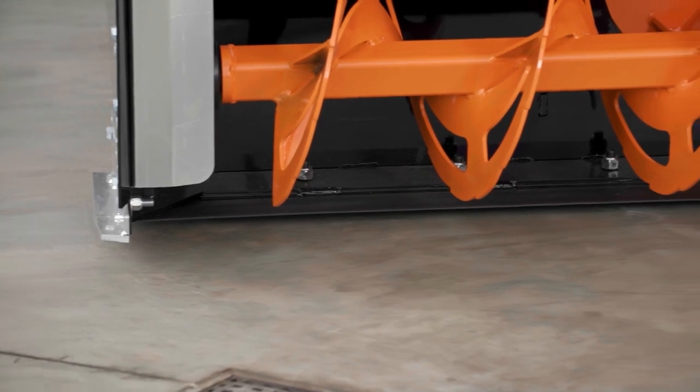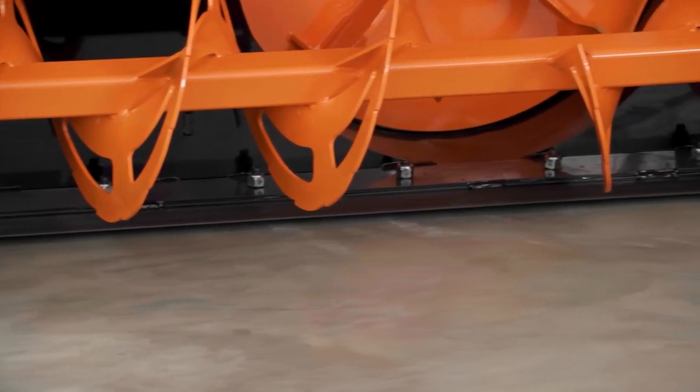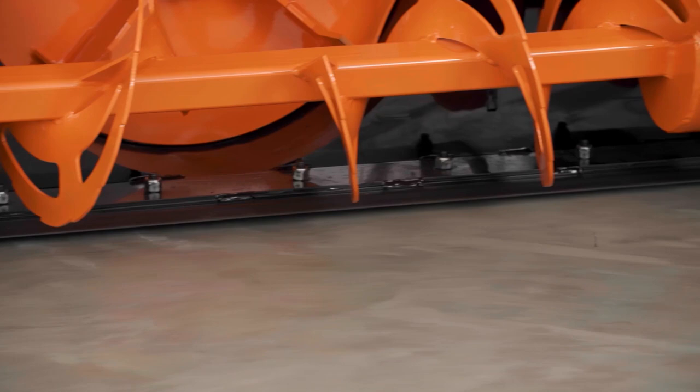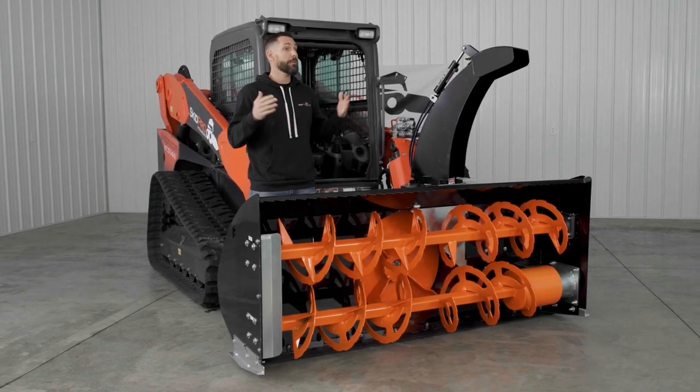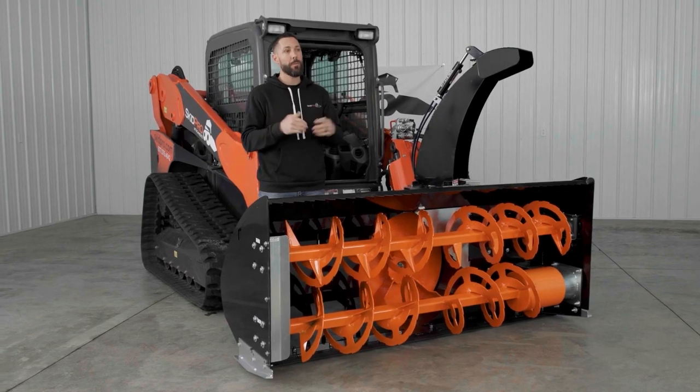The cutting edge on this blower is made of half-by-six-inch hardened high carbon steel, making it extremely durable and long lasting. It is of course removable and replaceable.